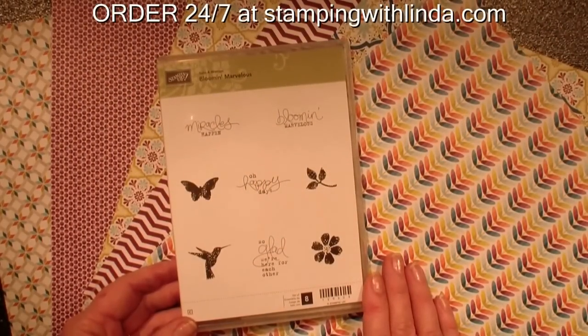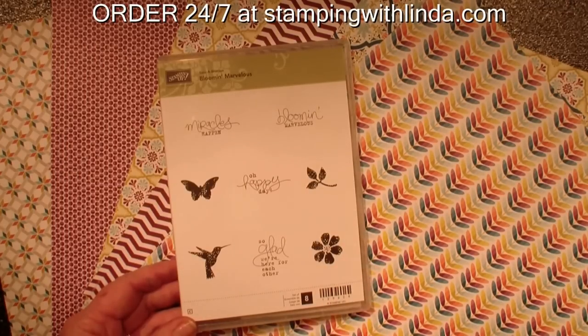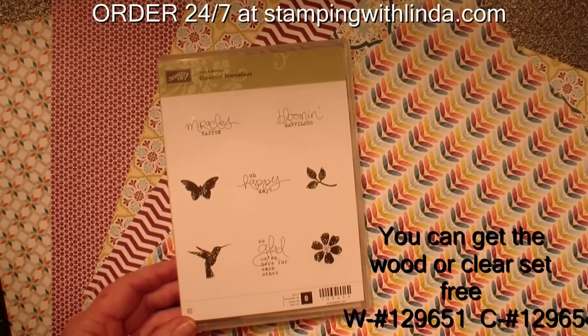Hi and welcome to Stamping with Linda, your cardiologist since 1997, helping you create cards from the heart. Today we are going to feature two more free products that you can earn during Celebration, which is January 22nd through March 22nd, 2013.